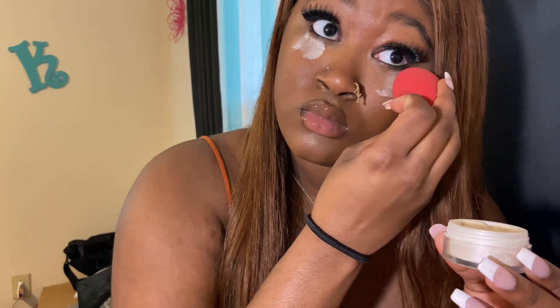Next I go in with this setting powder — I got it in a kit as a gift from my friends, along with the setting spray and beauty blender. I try not to put too much because I don't want to look like a ghost, but I put enough in the places that I want it. And this is the finished makeup look! I hope you guys enjoyed this video — make sure you like, comment, and subscribe. Bye!